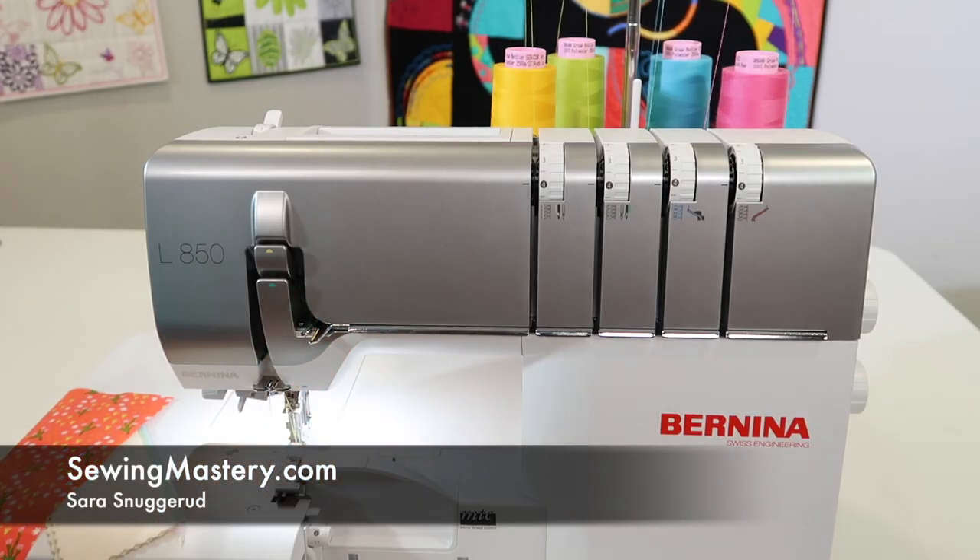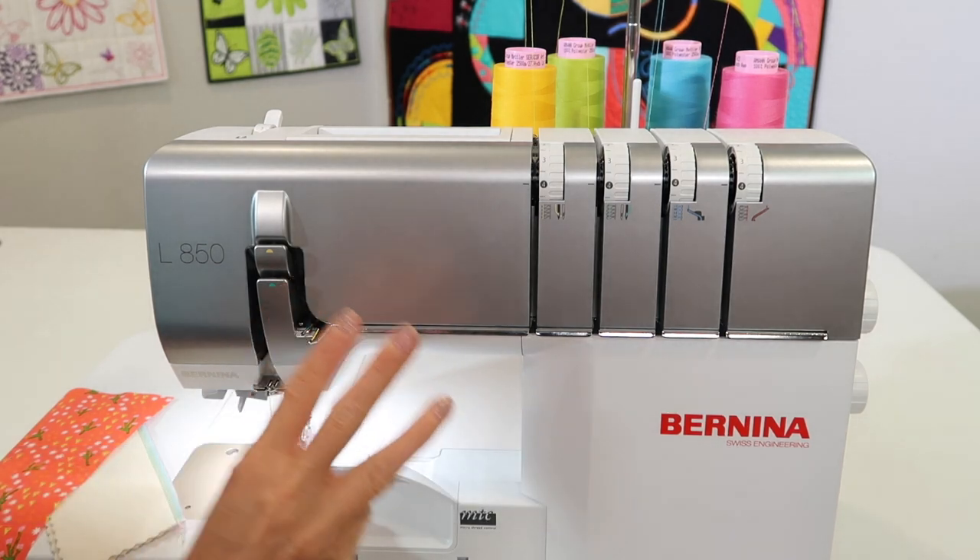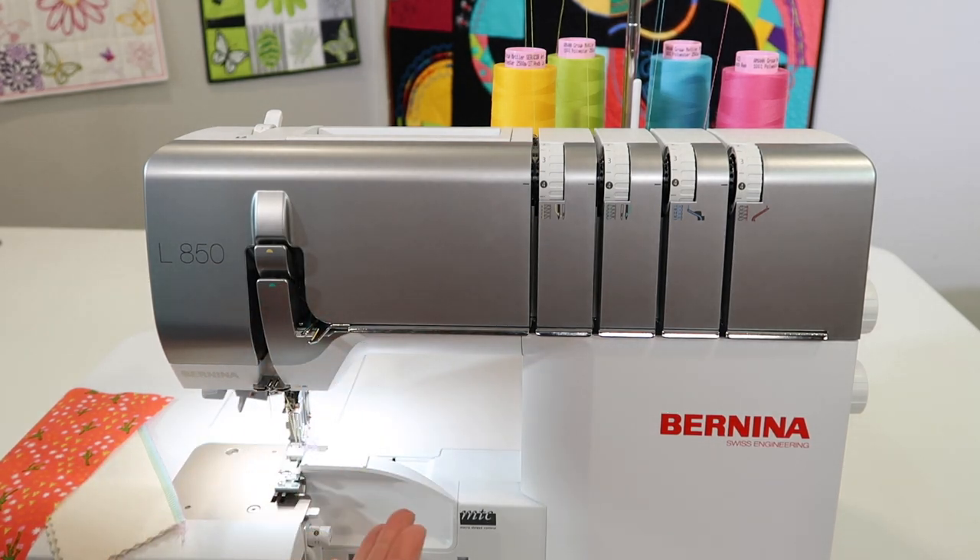There are three common stitches done on a serger: a four-thread overlock, a three-thread overlock, and a rolled hem.